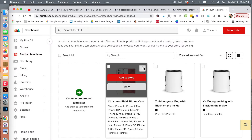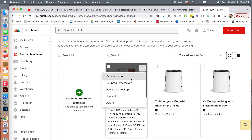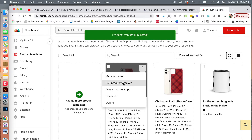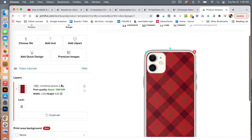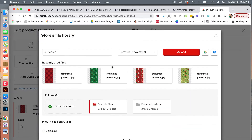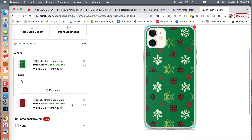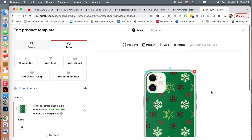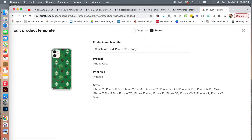We are going to go ahead and click to duplicate this template, then edit this one — edit product template. Under design, we are going to choose one of our other files and place this green one. Delete the previous one and check to see how it looks. Click continue, change this to green snowflakes, get rid of the copy, and then click save product template.